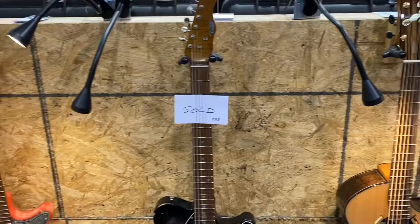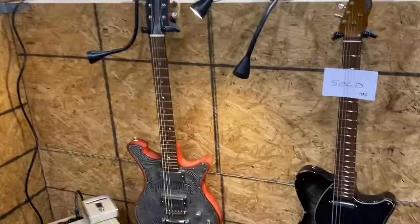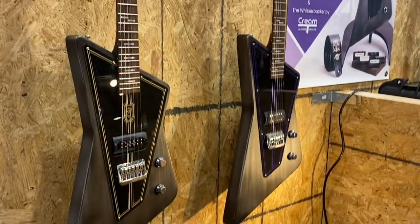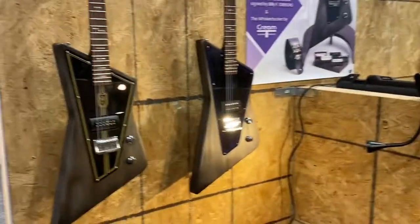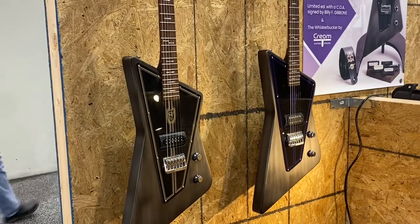More wild guitars. It's all connected — NAMM 2022. Like, share, subscribe — Johnny Bean TV.